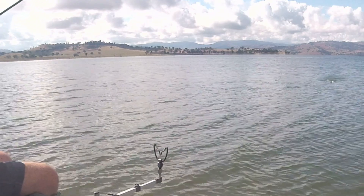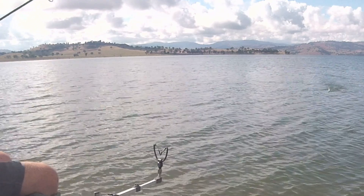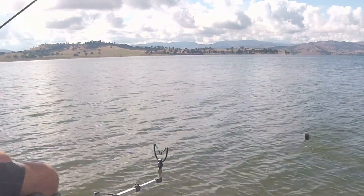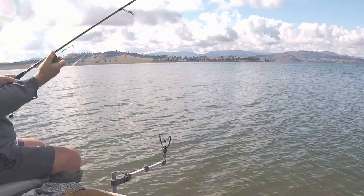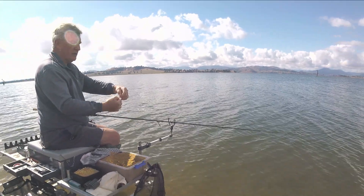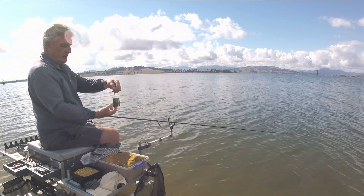At this venue we sometimes get some strandy weeds coming up from the bottom, so that actually helps as well. So really, that's it guys — that's how it works. And of course if I want to change it I'll just unclip the swivel and clip a new feeder on.